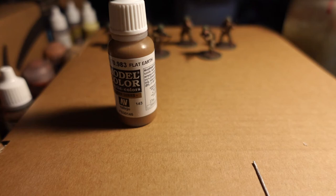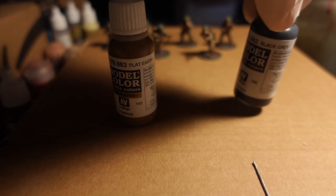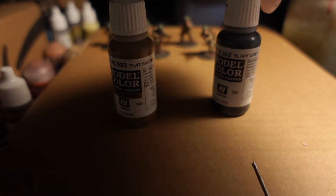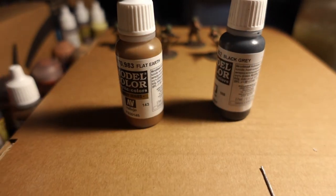The next part: any parts that are metal, a gun, a strap, or a buckle — we're going to paint with the black gray. He's going to have the rifle as the main part you'll see. If he has a leather strap on his helmet, there will be a buckle. The shoes have buckles, and there are straps on the pack as well as the torso.